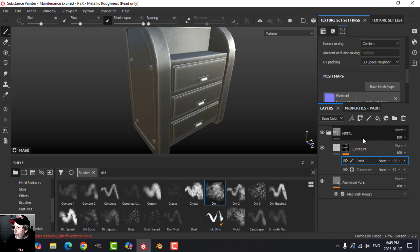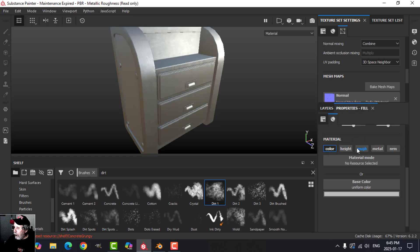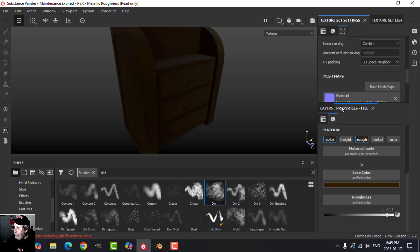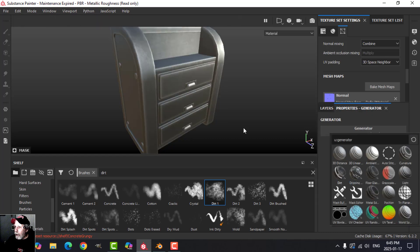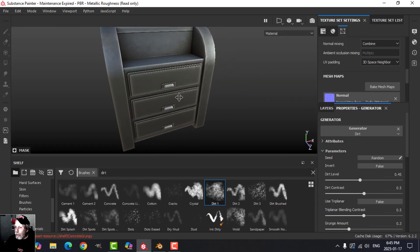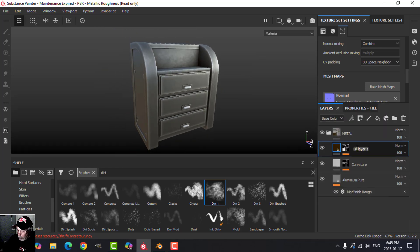I'm going to put some dirt on here as well — very simply color and roughness. Bring the roughness up because dirt is usually rough, and use a dark brown or black color. Add a black mask and a generator — try just the dirt generator. It'll go overboard but we'll dial it back. I think that looks fine. I'll call that layer 'dirt'.